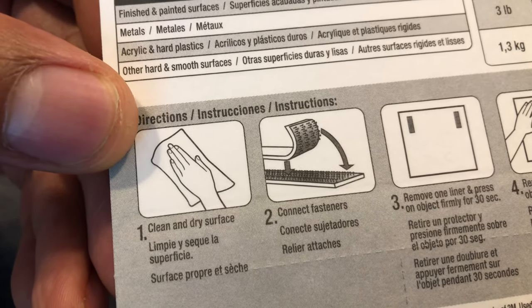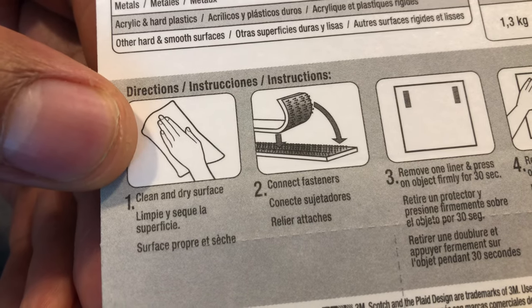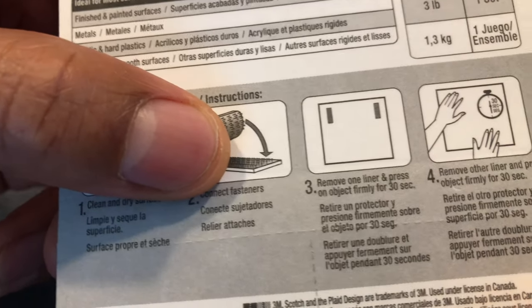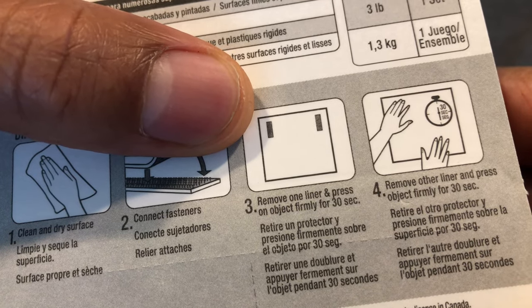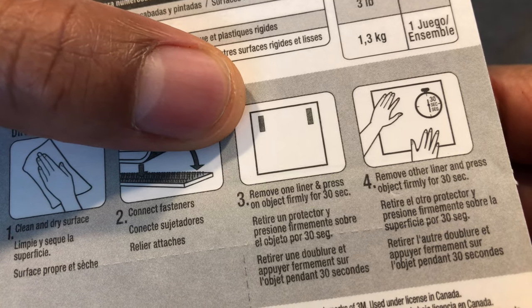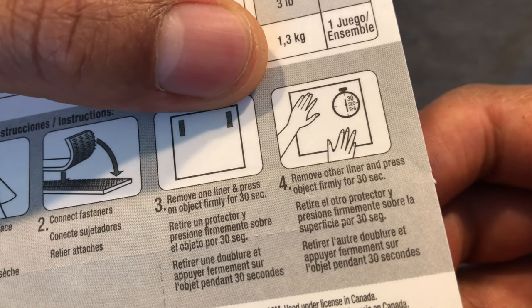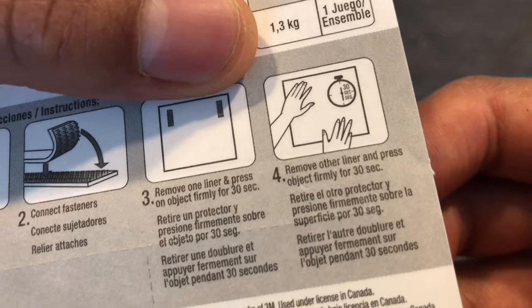Right here it shows you the instructions and directions. Step one: clean and dry the surface. Step two: connect the fasteners. Step three: remove the liner and press on the object firmly for 30 seconds. Step four: remove the other liner and press the object firmly for 30 seconds.